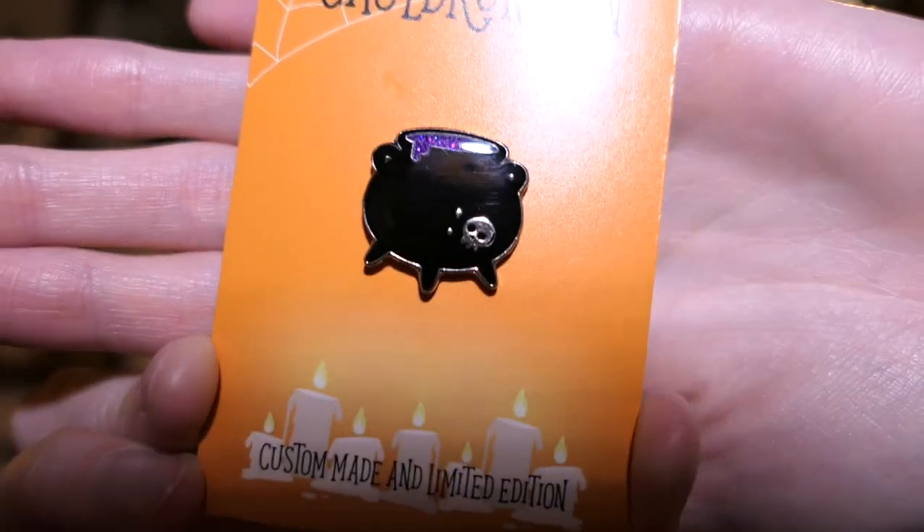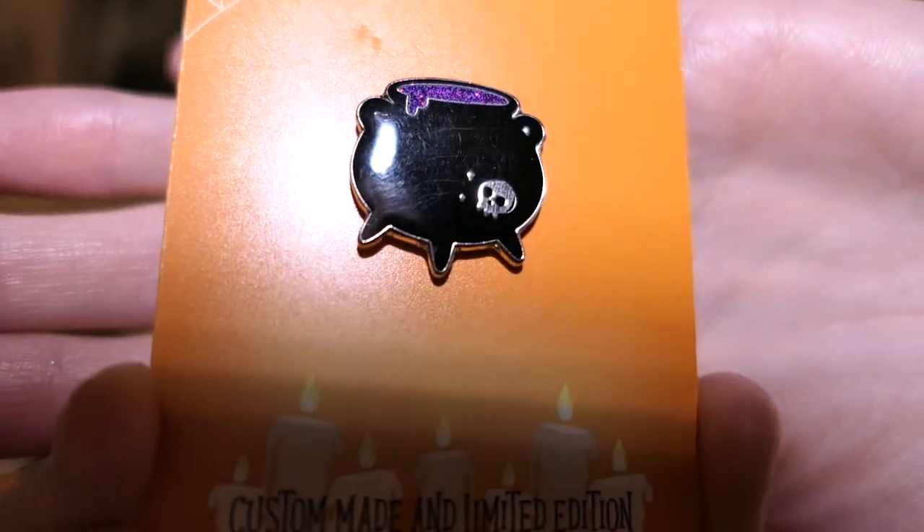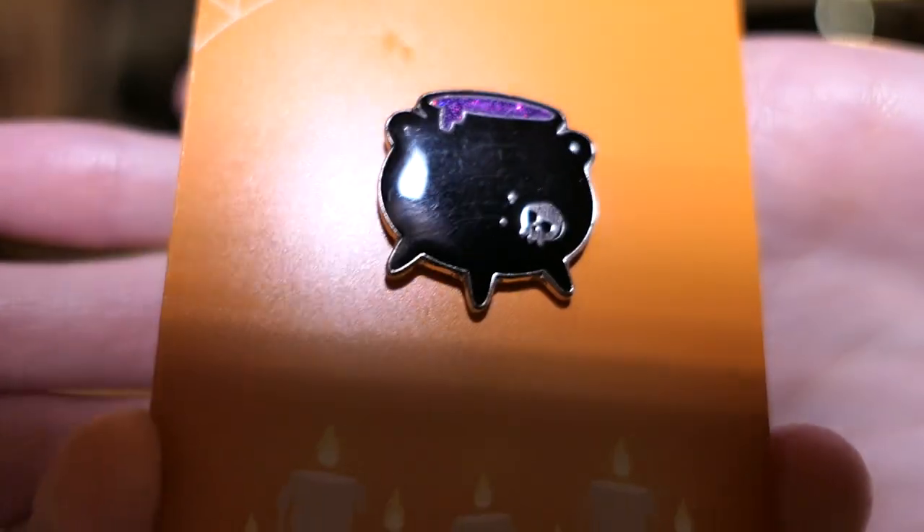And the pin is — it's a cauldron pin! It's a little cauldron with purple stuff inside and a little tiny skull. I like that. It's one pin. That's really sweet, it's so little, it's cute.